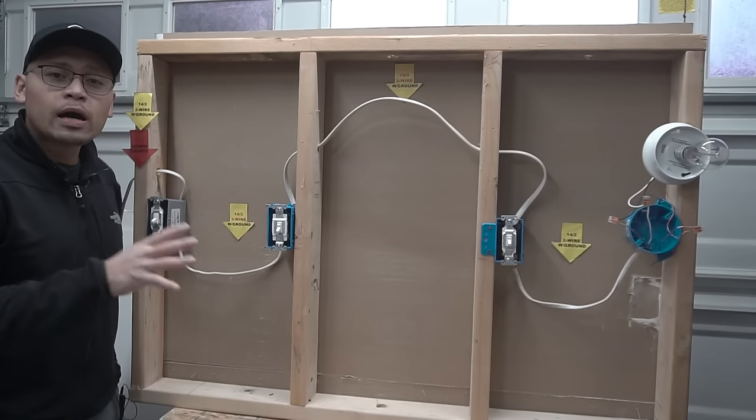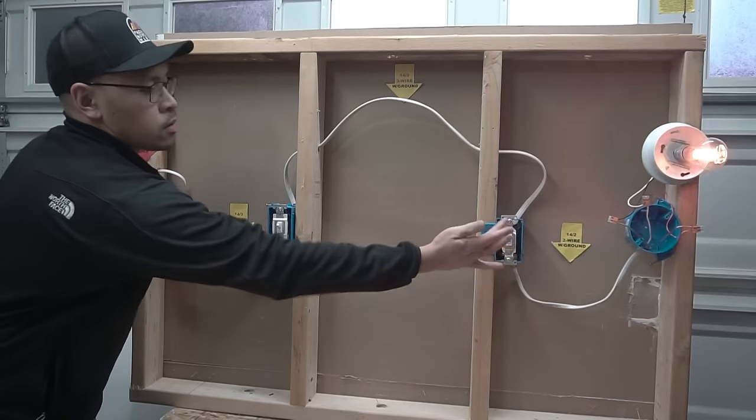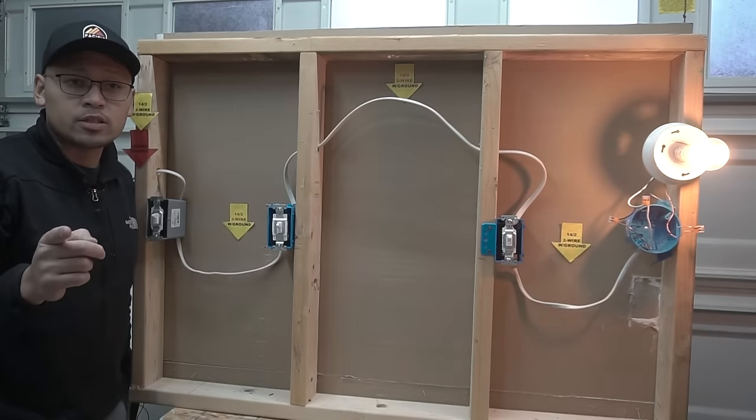On today's video, I'm going to be showing you how to wire a four-way switch. Stay tuned.